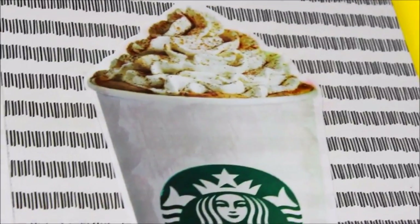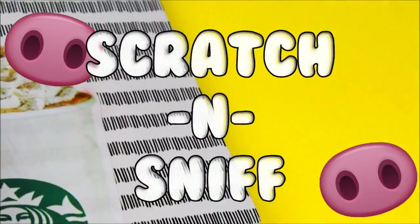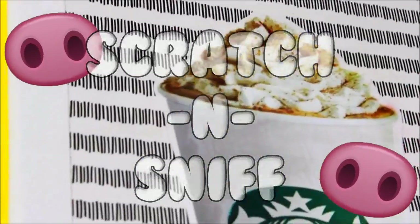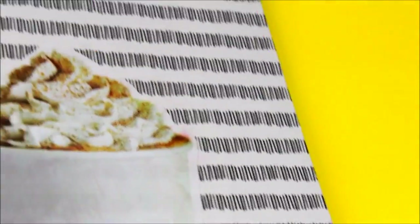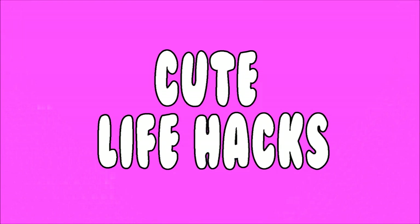What's up everyone, welcome back to my channel! Today I'm back with a brand new DIY video for you, and we are going to be making this DIY scratch and sniff pumpkin spice latte notebook. This is easy — you probably have everything at home ready to make this.